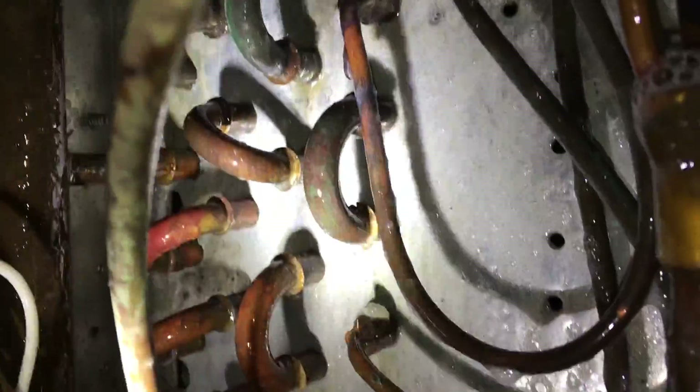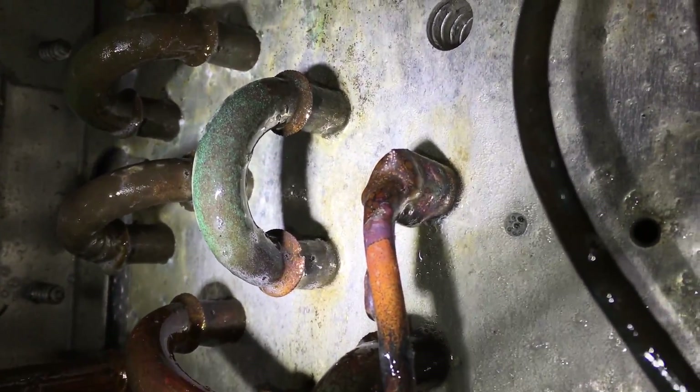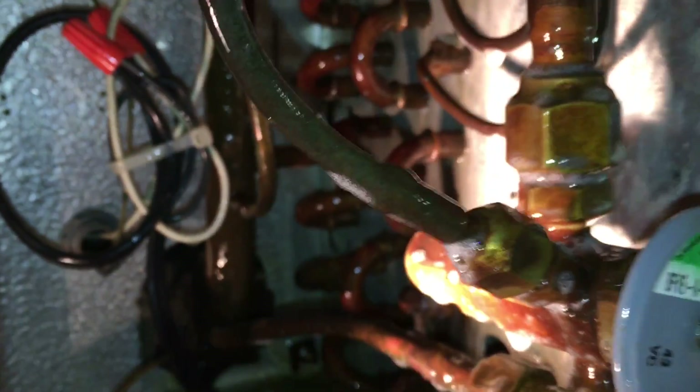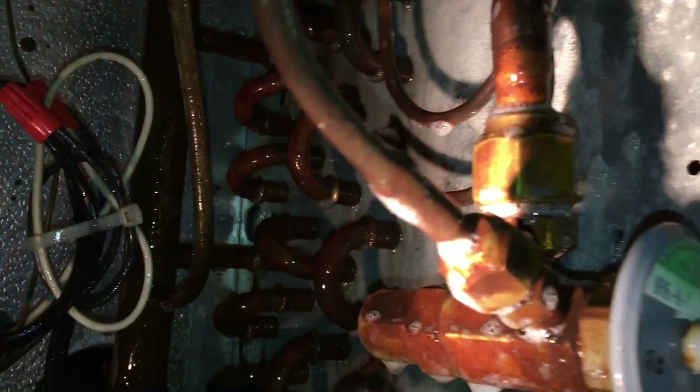We should be good to fix this leak over here. Tough one's done. Let's see what we got here — just welded that up, should be good there. No leaks on that. Everything else looks pretty good besides that leak and the low pressure control.